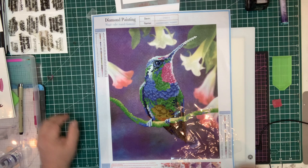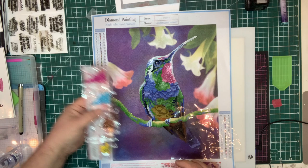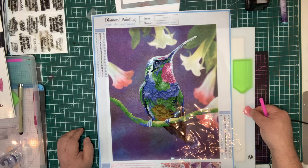As with the card kit, you're going to receive all of the gems that you need. You're going to get a strip with all of the gems that you actually need, colour-coded. You're going to get a tray, a pick-up tool, and again, the wax.